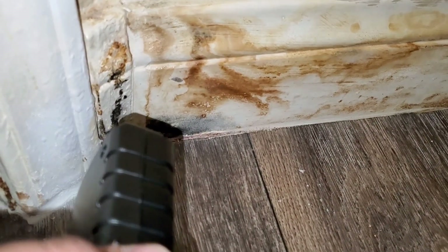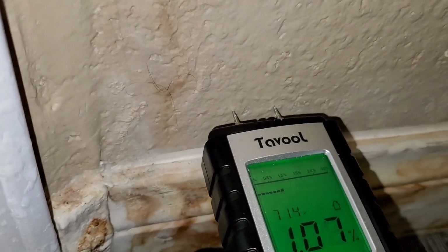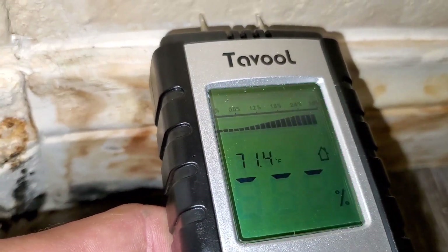This is a little bit more severe — you can see the discoloration starting to happen here. If I put my moisture meter detector above the baseboard you can see it goes up higher.